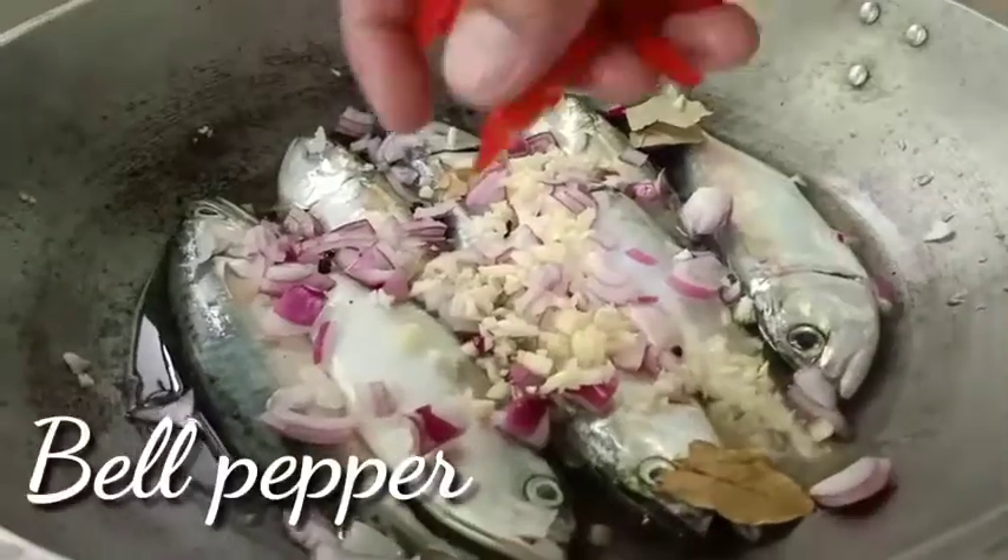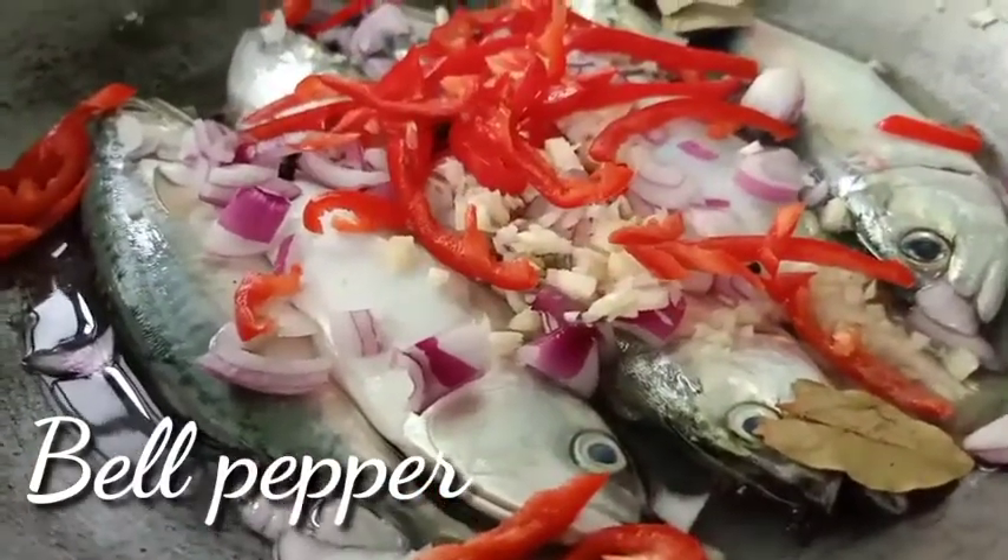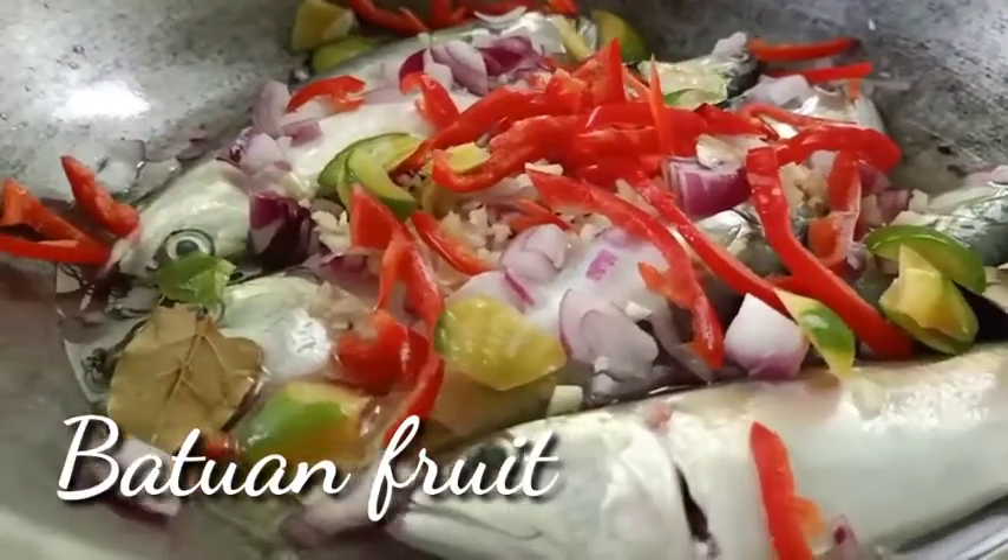I'll be using these — the knife, and the bread. The knife and the bread.